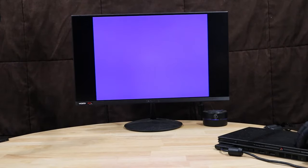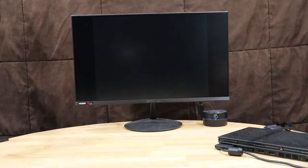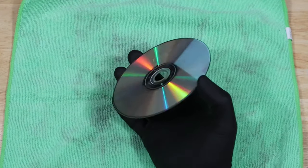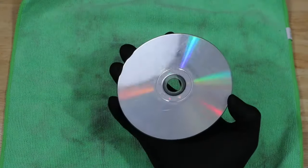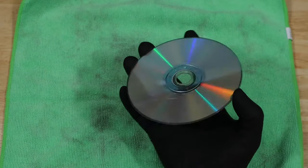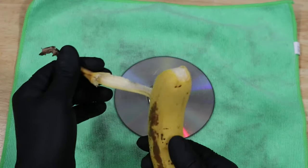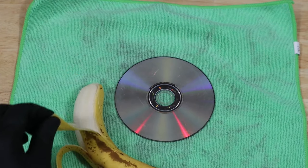Let's check out this copy of Dynasty Warriors 3. It loads up to this — there is a no data error. You can see in this reflection just light scratches over the surface of the disc. Let's try our first method: a banana. I found several places online that say you can use a banana peel to fill in the scratches on a disc. Let's give it a try.